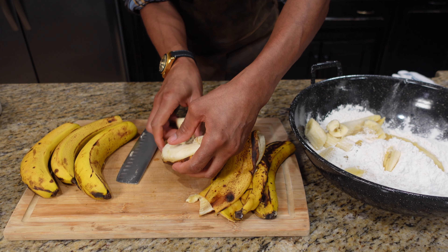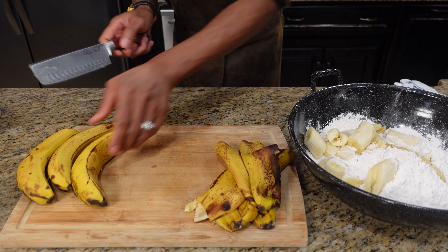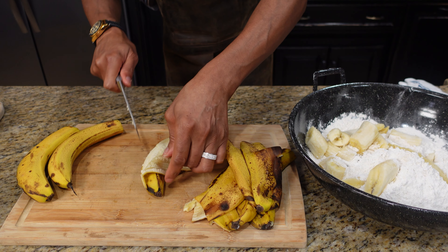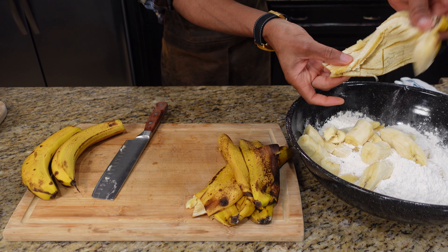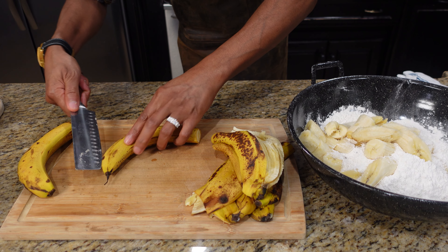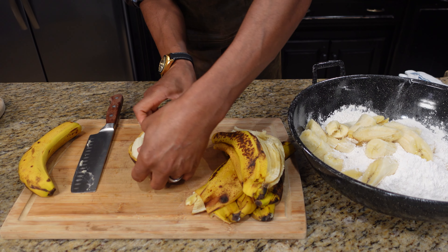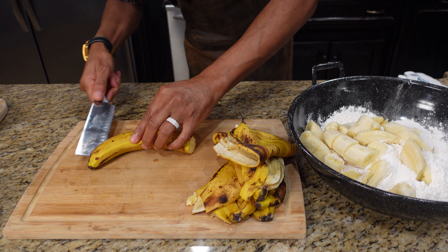We're using rum today — Captain Morgan's. That's what I usually use, but if you have anything else like 151 or Bacardi or anything like that, you can use that as well. If you got some old rum sitting on your shelf, this is a good way to use it. I've had a Captain Morgan sitting there for a long time — got it as a Christmas gift, it's probably about three years old. I don't drink and I hardly ever use rum in my recipes, but around the holiday time I'll bust out this one.